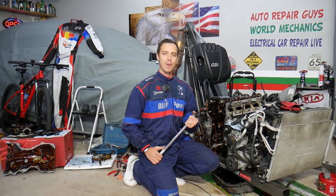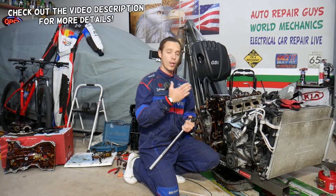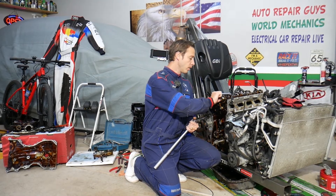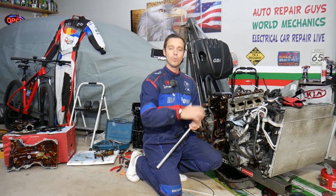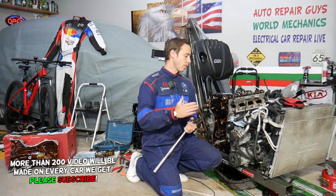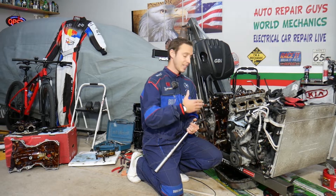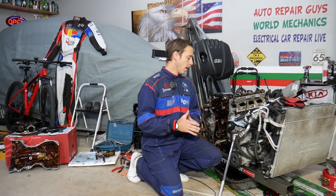Hey guys, welcome back to Electrical Car Repair Life. Thank you for watching and subscribing to the channel. Today's video will be super helpful to any of you with a Hyundai Santa Fe with a 2.4 engine who need to find the torque specs for the camshaft cap bearings. We'll explain the sequence specs and all that. You don't need to remove the engine to do this repair — we simply have it out so we can clearly show you where everything is located.